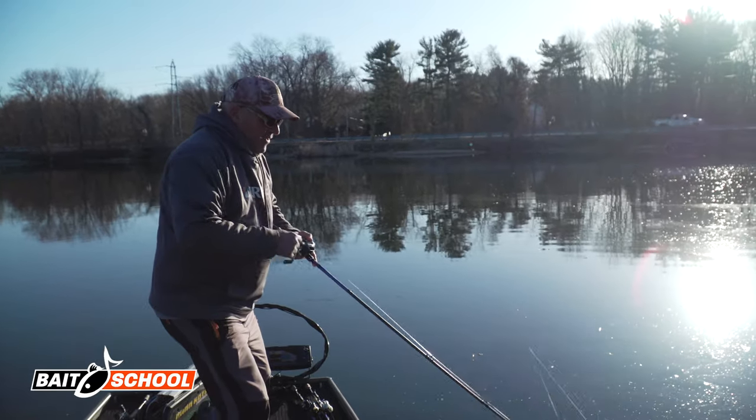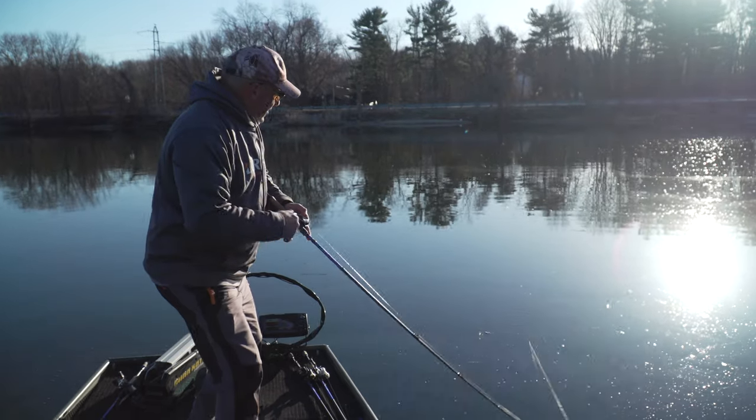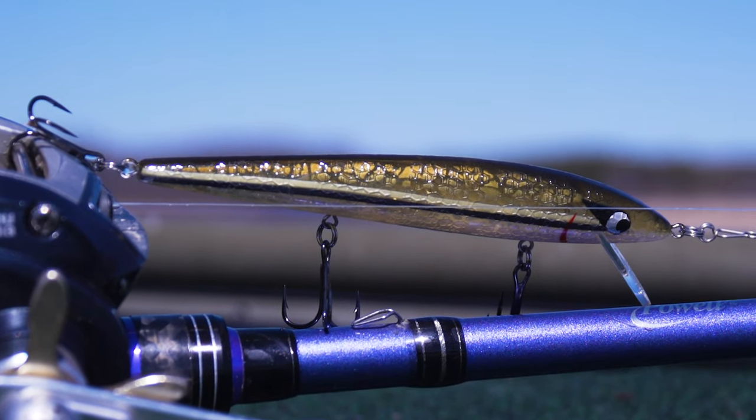There he is, got him. That's fantastic. I'm fishing the Suspending Rattlin' Rogue today.